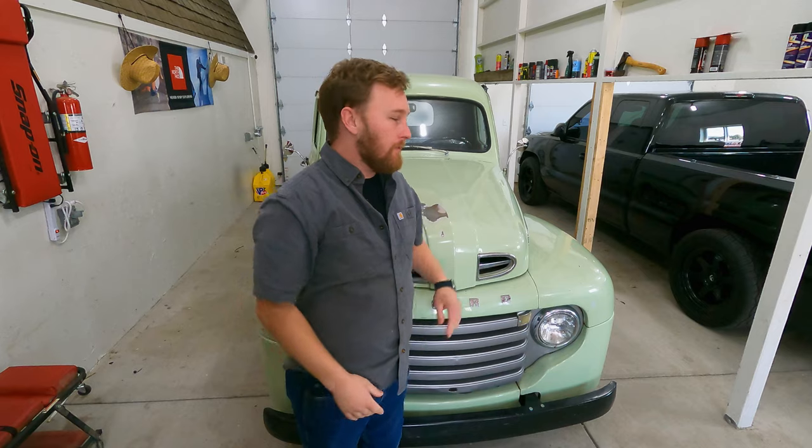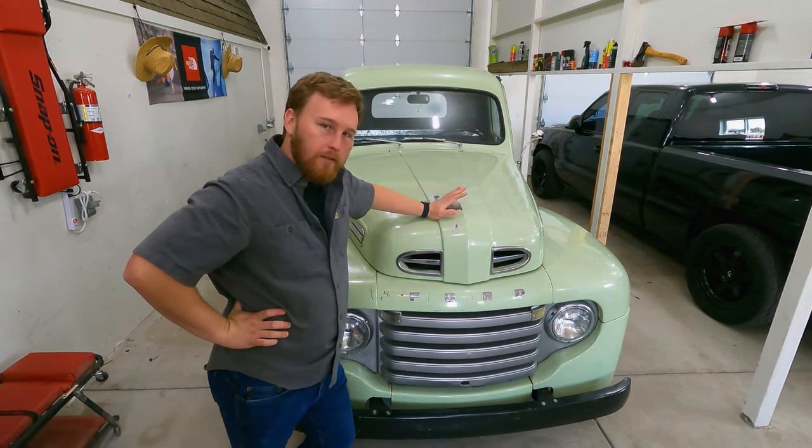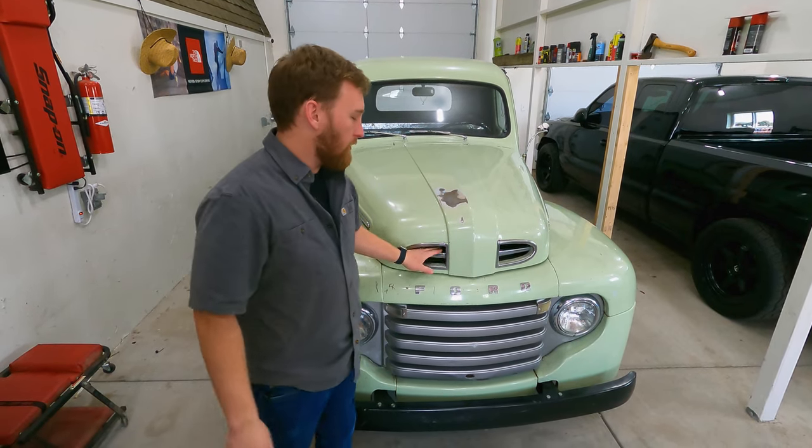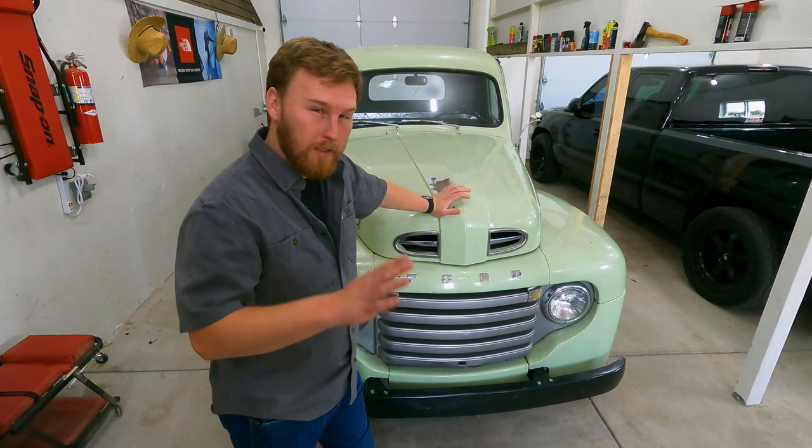Hello, welcome to another day in the shop. Today we're working on the '50, coming to the conclusion that the best course of action is going to be to pull the engine. Various reasons why — they're very mysterious.